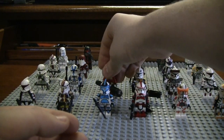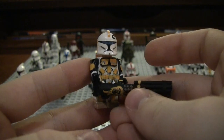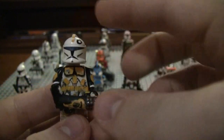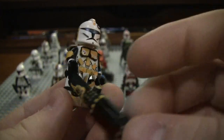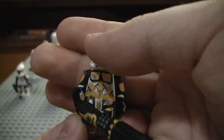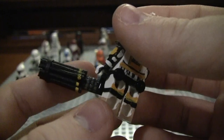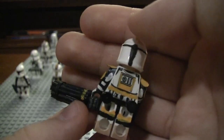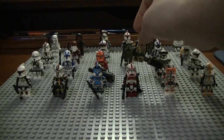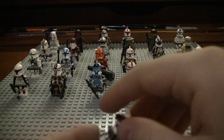If you guys are interested in seeing any other videos on these, let me know and I can do that. Here is my Clone Gunner — I think I actually did a pretty good job with this guy. I did enter him into Noble Artist's Clone Gunner contest, but he didn't win anything. He's completely concept art, so he's not actually a real character.